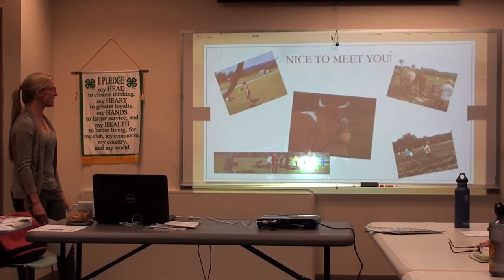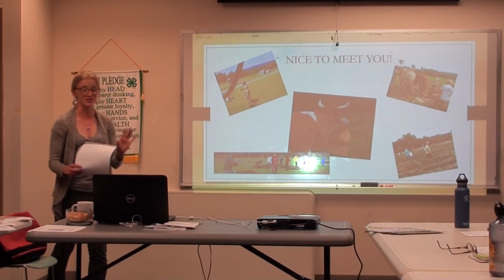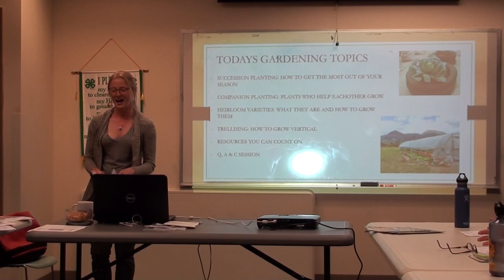I'll answer as many questions as possible. If you have a question that stumps me — which I challenge you all to do — I'll find the answer for you even if it's outside of class. I encourage everyone to keep talking to me even outside of this class because I just love gardening.